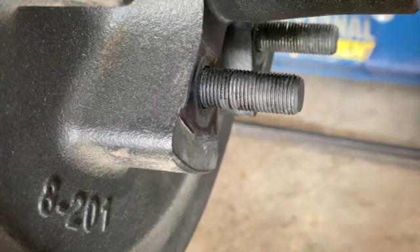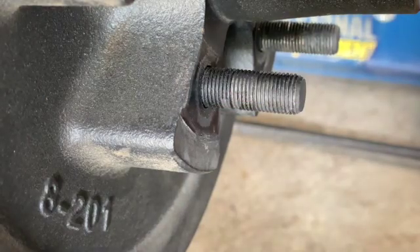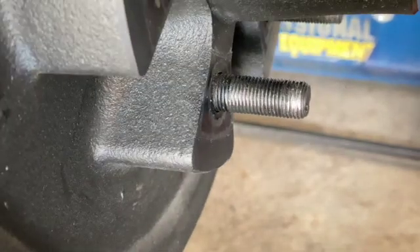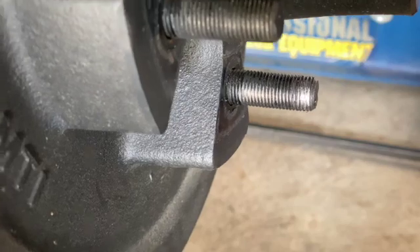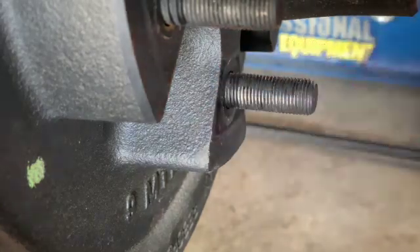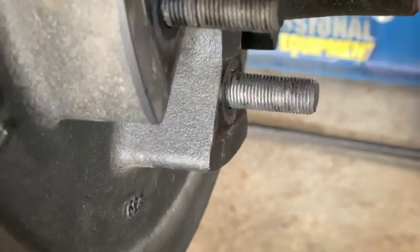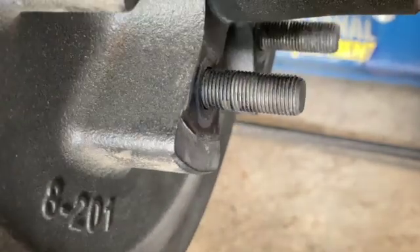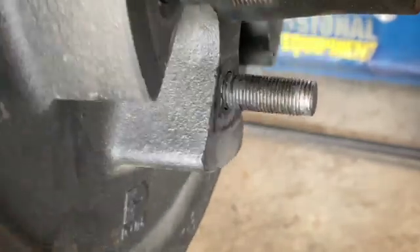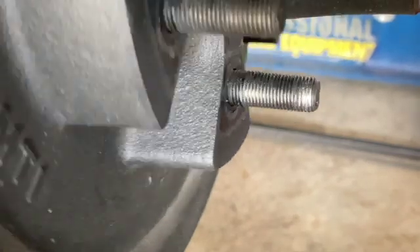This might be kind of hard to see on camera, but every one of these studs — it's like they pressed them into the hub crooked. They're all damaged on the same side. All the threads are just flattened out. To me, this looks like Dexter Axle damaged these studs when they installed them in the hub.